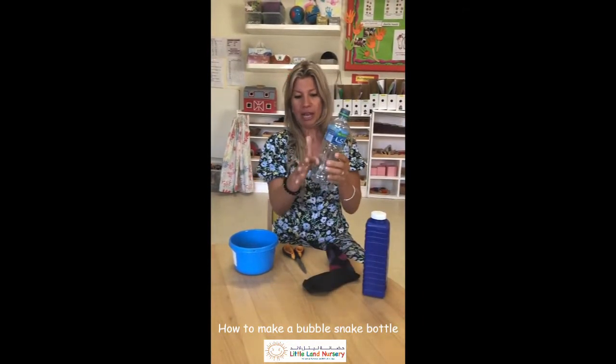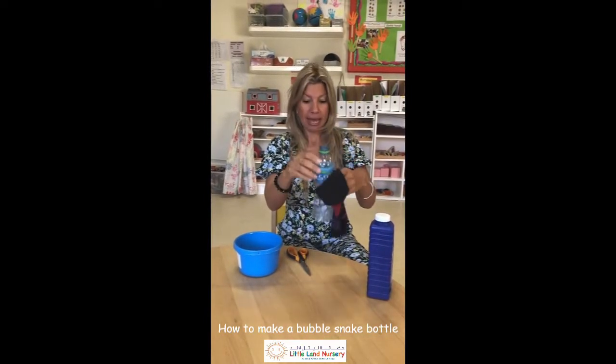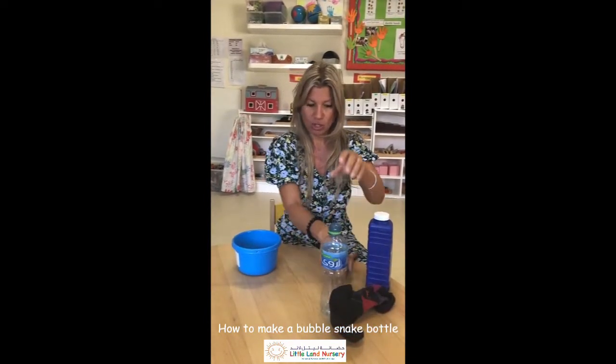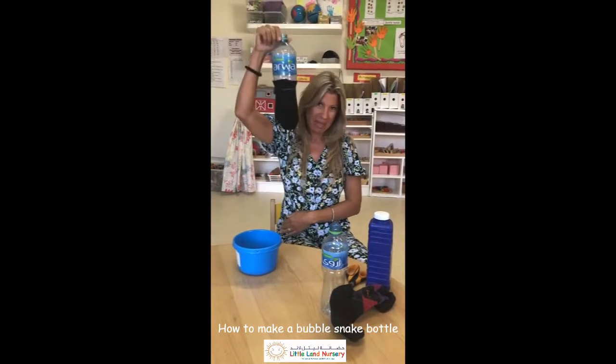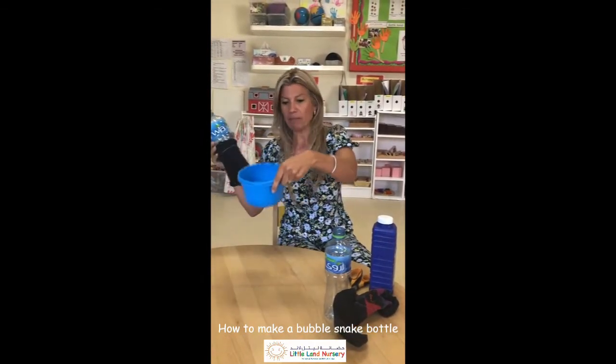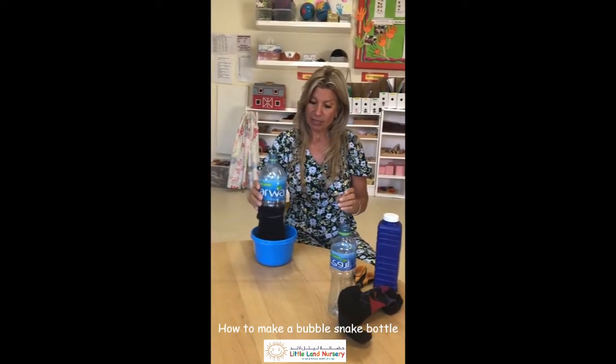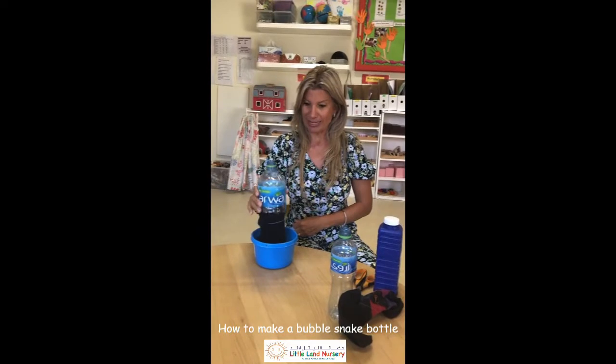You cut around the bottle at the bottom, you cover it with your sock and elastic band which should turn out like what I made earlier, and then you pour the mixture into a little bowl — you can do a big bowl in the garden — and you just dip it in and hopefully this is going to work.